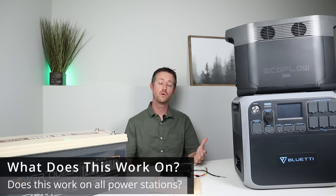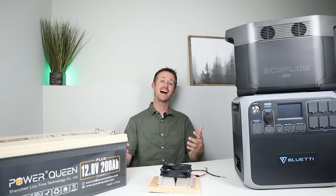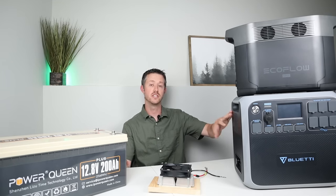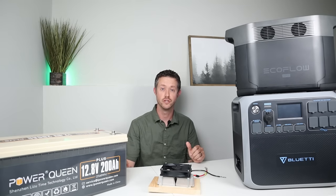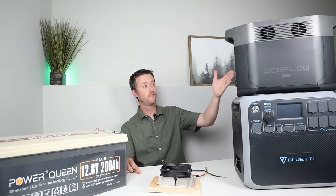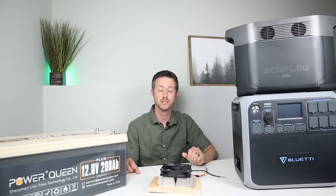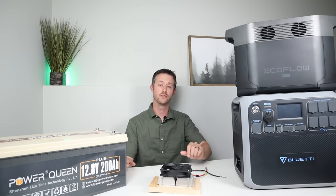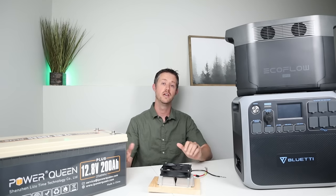At the end of the video I want to clarify which power stations would work for this type of mod. Most larger power stations accept a higher input voltage when charging for solar panels in series. For example, the Bluetti EB120, EB150, AC200P, AC200Max, and AC300 all accept a high input voltage and will all work with this setup. EcoFlow Delta series models work extremely well — they accept up to 100 volts input. The Ocotel P2001 and FF Power P2001 accept up to 48 volts input, so this will also work with those.